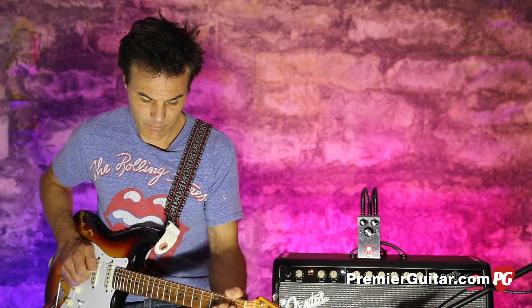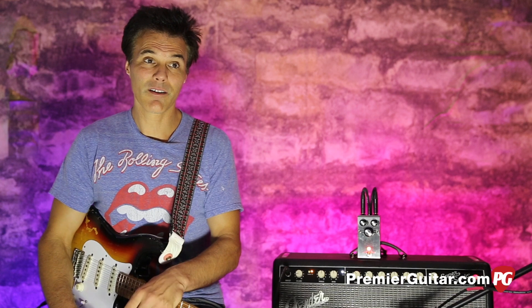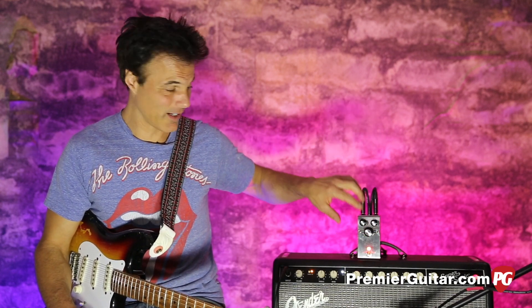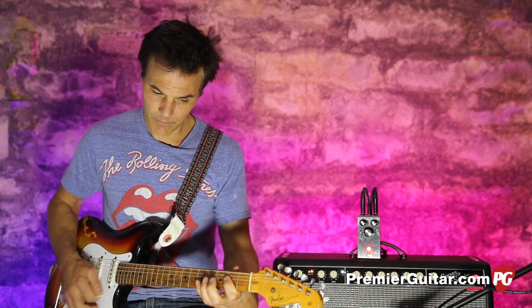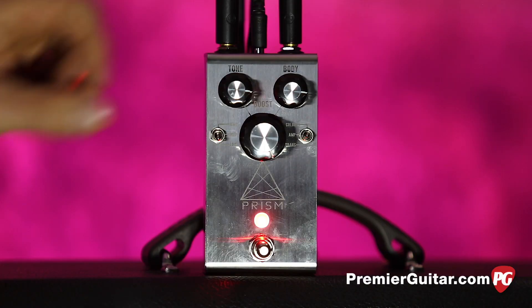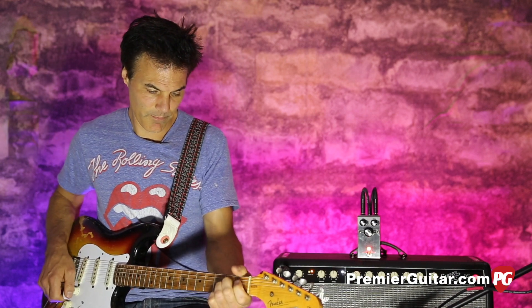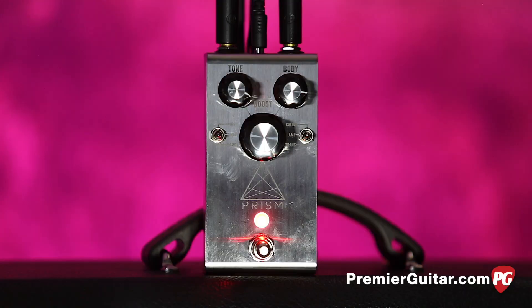On the low gain, even with it all the way up you're not getting a lot of overdrive. In fact, if I had this pedal that might be where I ride it — kind of goosed up, because I like a good clean tone, and that really gives you that stingy clean tone with just a little bit coming from the amp. On medium, I'm just gonna keep it dimed right there.